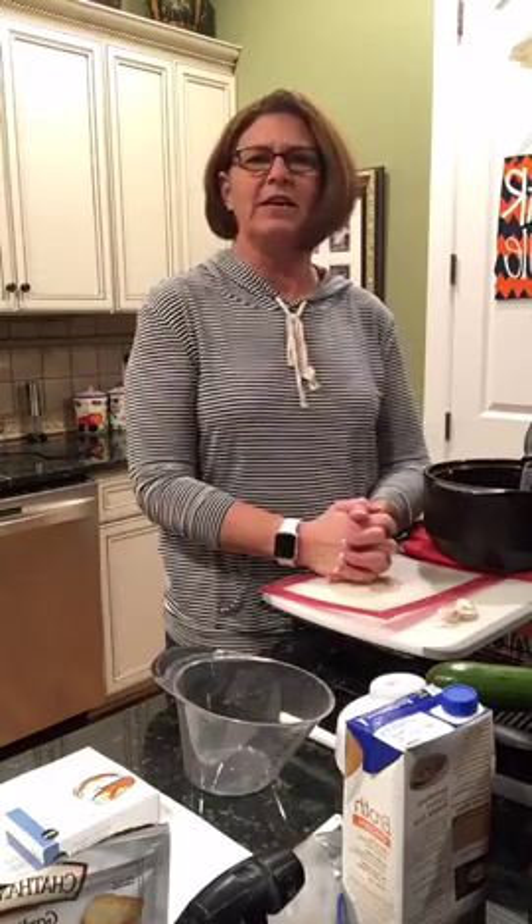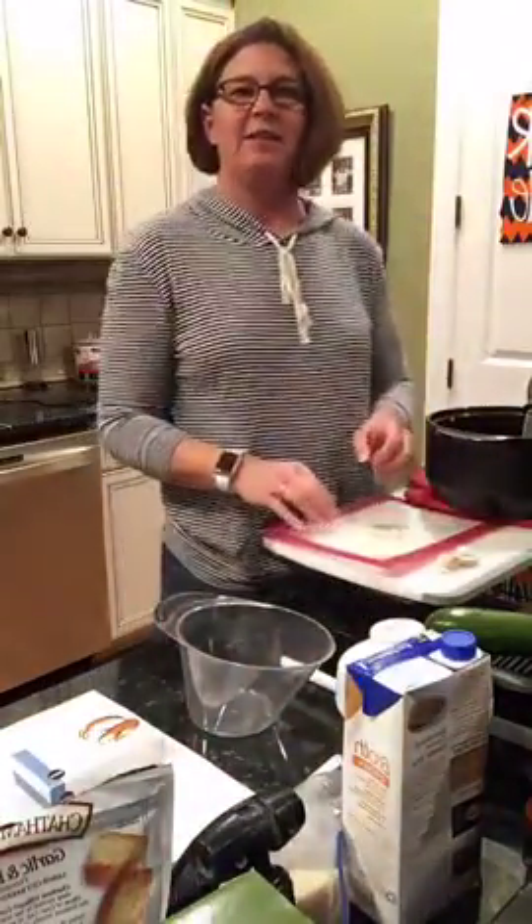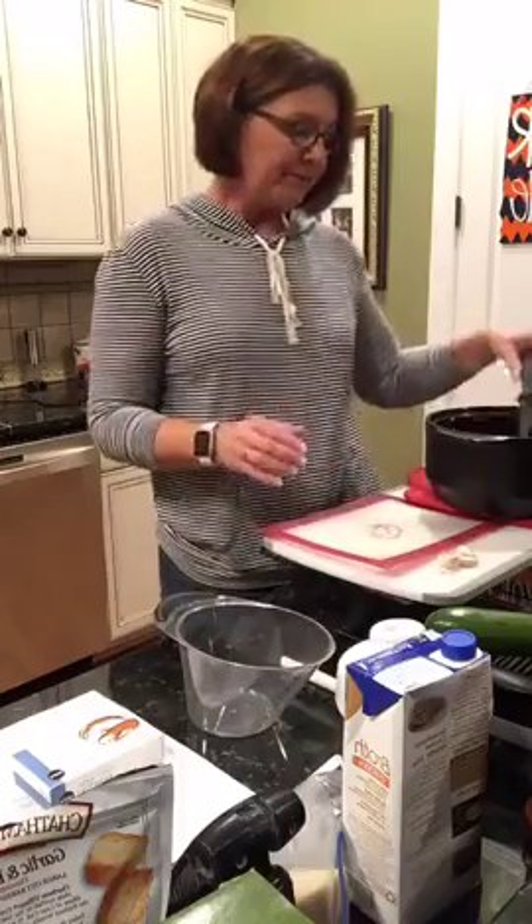We've got a few people coming on. My comments are blending in with the screen now, so that's hard for me to see. Let me move my camera down. I don't like that. Okay, maybe that will work for y'all.